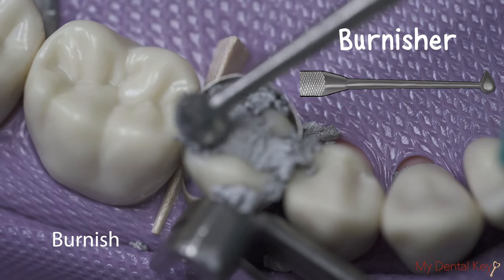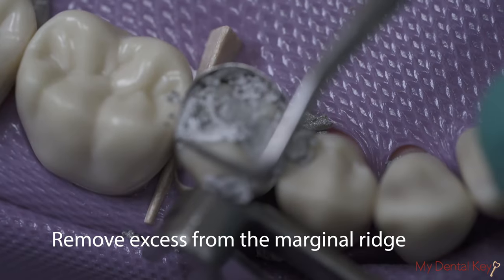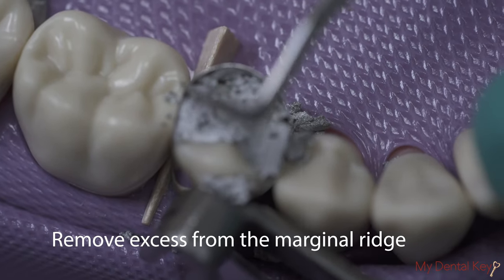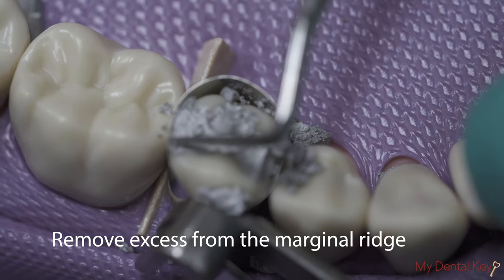Firmly burnish the amalgam with the round end of the burnisher. Use the explorer tip at a 45-degree angle to the matrix band to remove excess amalgam from the marginal ridge.